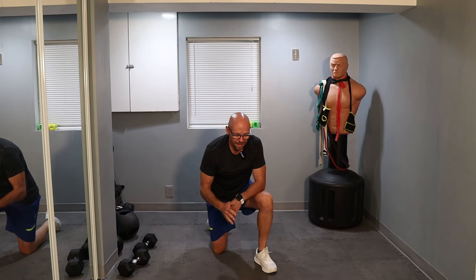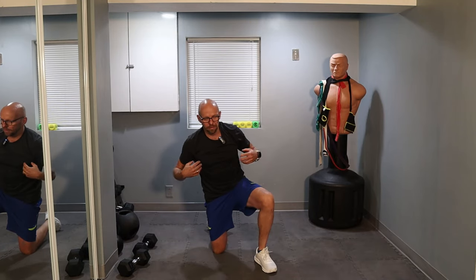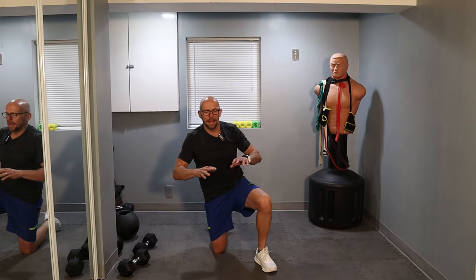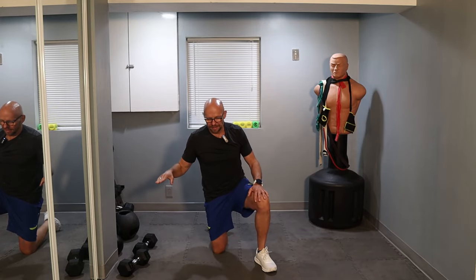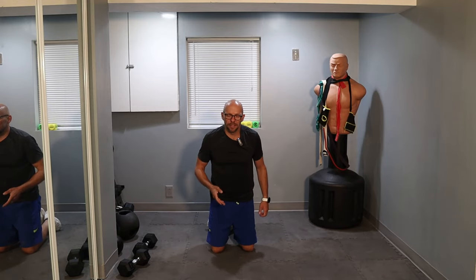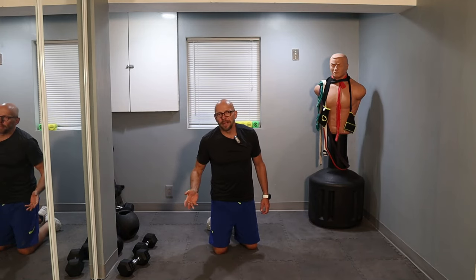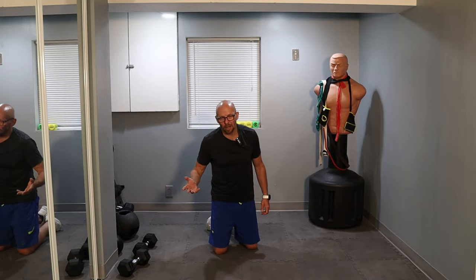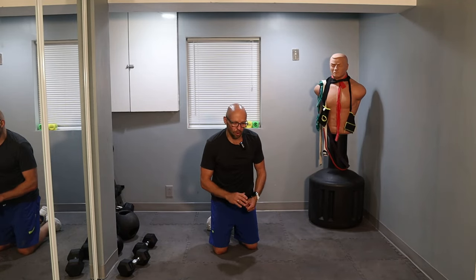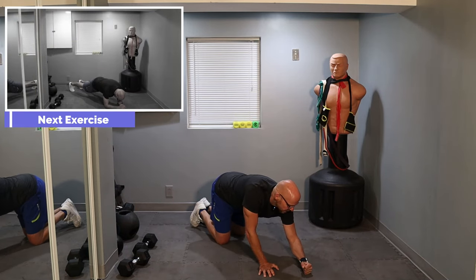Now we're actually going to do the actual plank. You could plank with your arms straight or with your elbows down on the ground — either way. Keep the glutes, hamstrings, core, upper back, and shoulders tight. Give me a nice even plank — that's the key here. This is obviously one repetition, so let's make it 50 seconds. Since normally a repetition takes about two or three seconds, we'll make it 50 seconds.